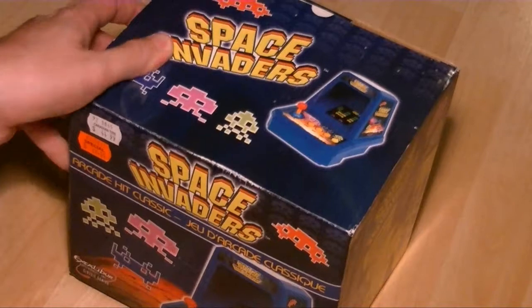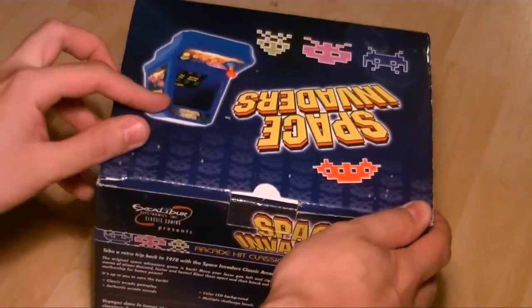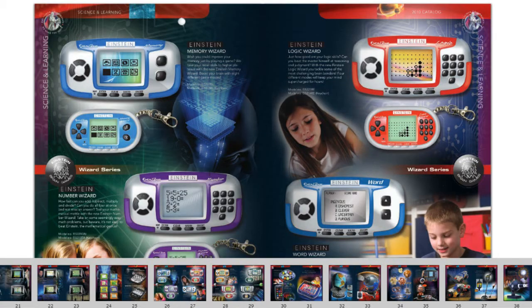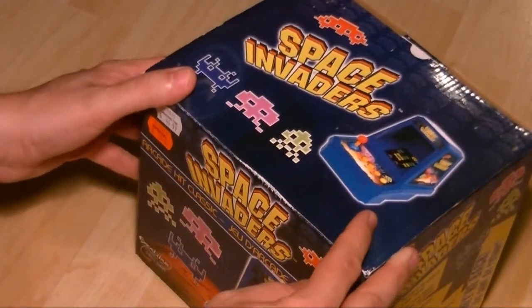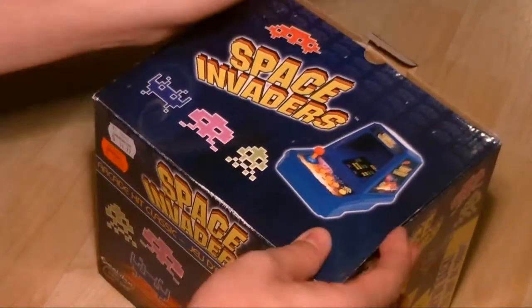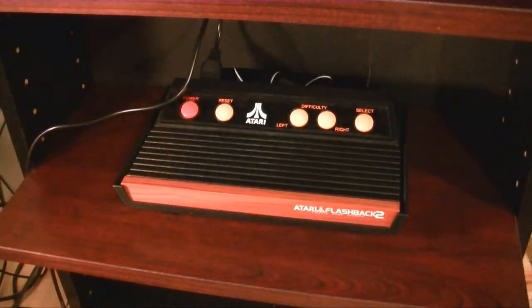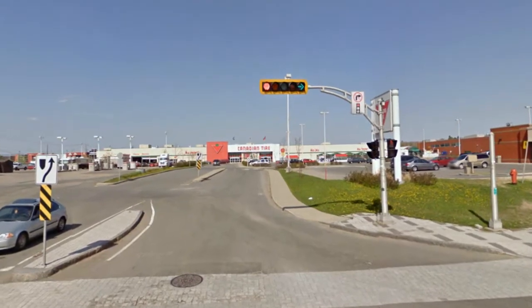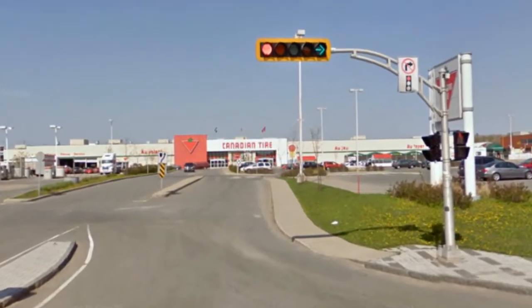La mini-borne d'arcade de Space Invaders que vous voyez devant vous a été conçue par une compagnie nommée Excalibur Electronics en 2005, probablement pour profiter de la vague rétro qui commençait son élan. Définitivement faite à l'image des mini-arcades de la fin des années 80. Ce qui m'a impressionné le plus, c'est de trouver ça au Canadian Tire alors que je cherchais même pas ça — ils ont toujours quelque chose qu'on ne trouve pas ailleurs.